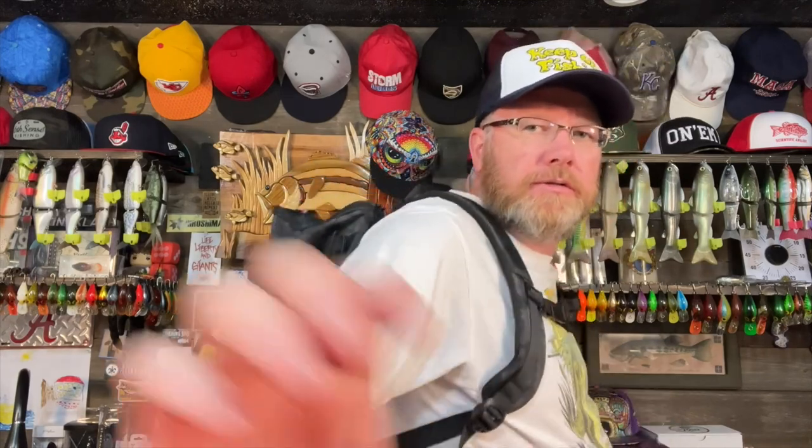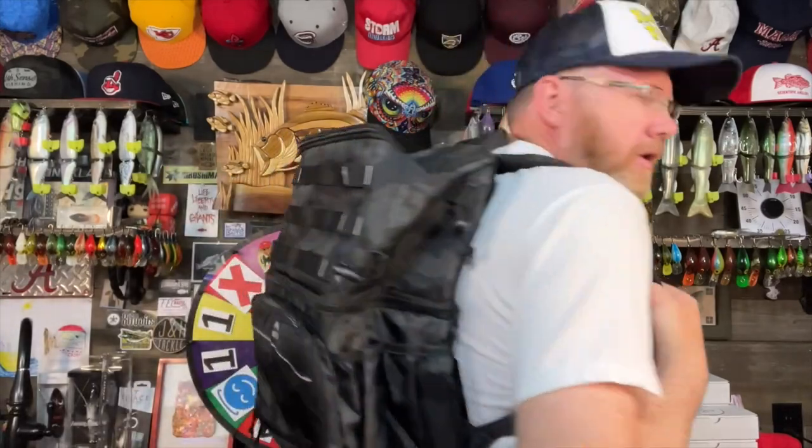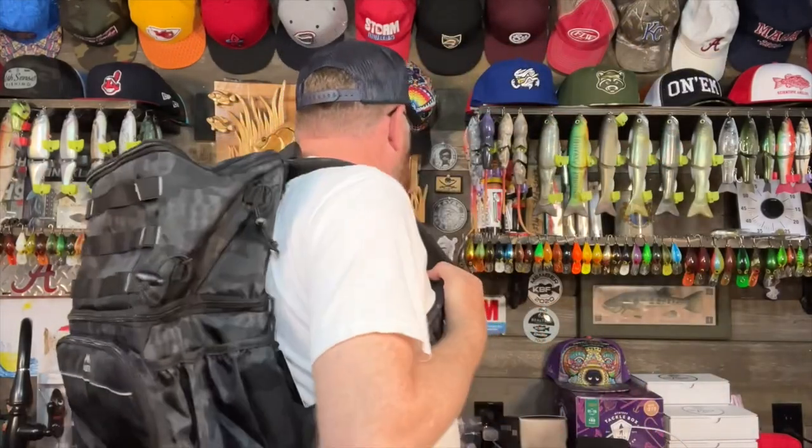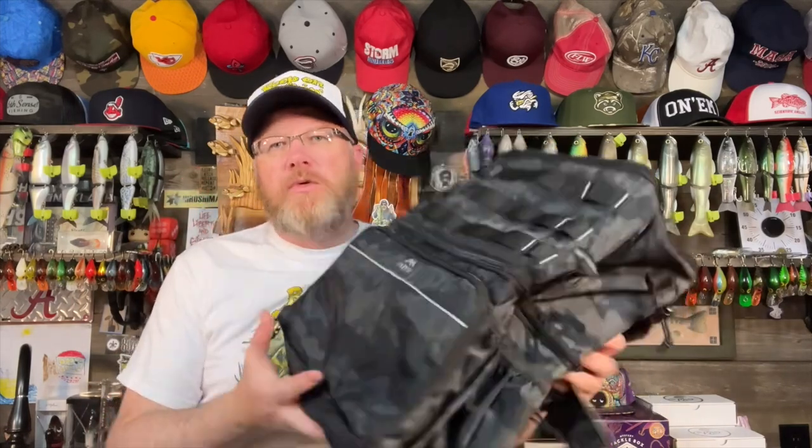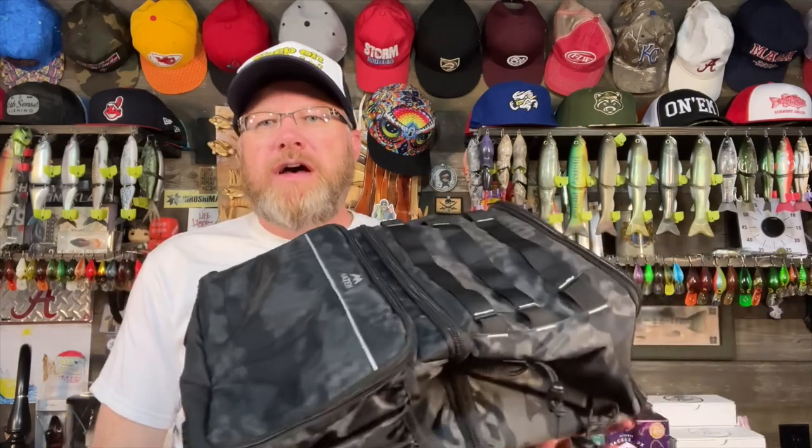I've got it on with the chest strap clipped so you can see what it looks like on your back. It's not huge — I think it's a great medium sized bag, not large, not small. Plus it's got the cooler for $45. I think it's going to be very hard to beat this bag. If you were to take a similarly comparable bag on the market today with all these features, low ball would be $75, and it's probably closer to $100 or $125 for a comparable bag.